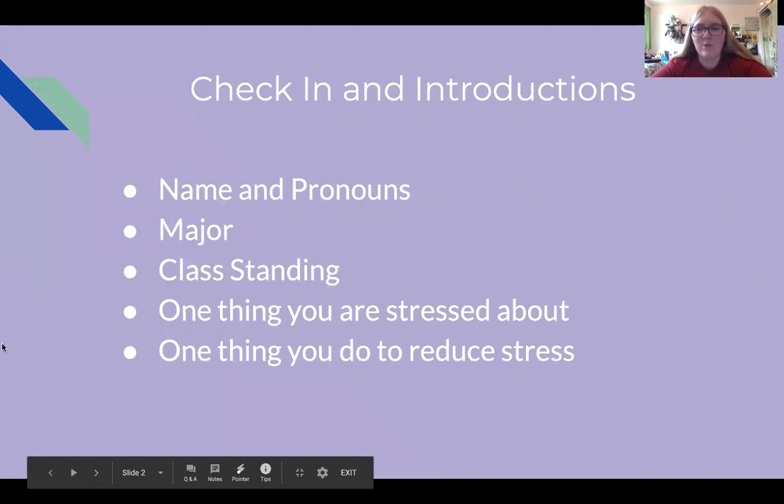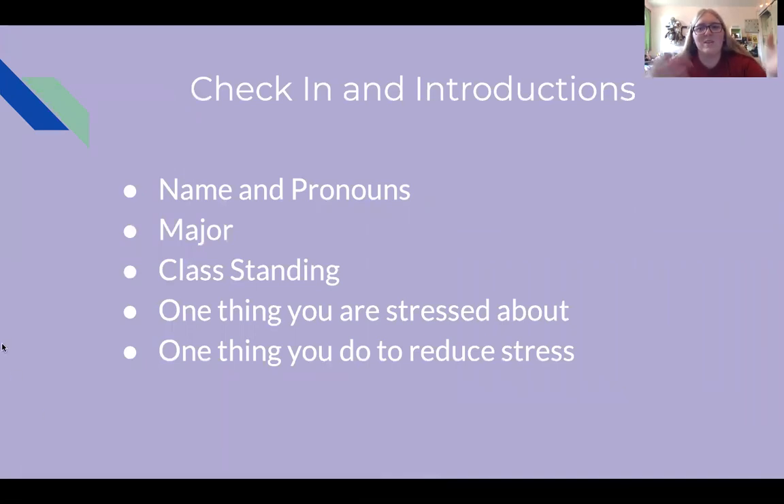So first we'll do some introductions of ourselves. My name is Kaylee and my pronouns are she/her/hers. My major is clinical psychology and I'm a senior this year. Lately I've been stressed out about Wi-Fi in my house — we're working on putting an extension in our hallway so it'll get to the far end of the house, so that's no fun. To reduce stress, I've been listening to music in my room or taking my dogs for a walk.